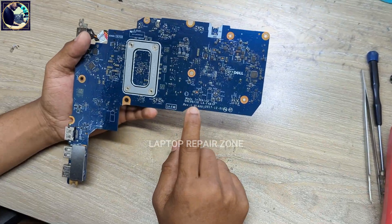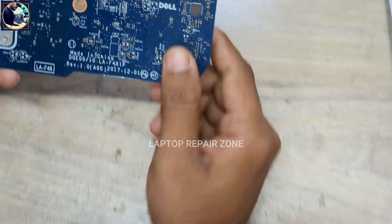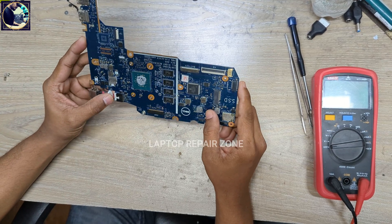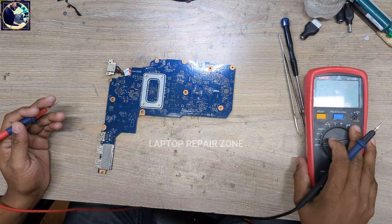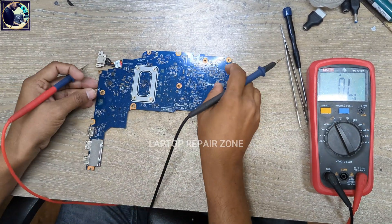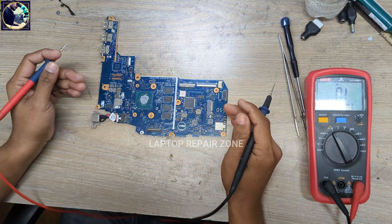This is the motherboard model number LA-F461P. It's completely dead and I will try to fix it by checking all the required voltages step by step. First, I will set my multimeter in beep mode to check the impedance of this motherboard.